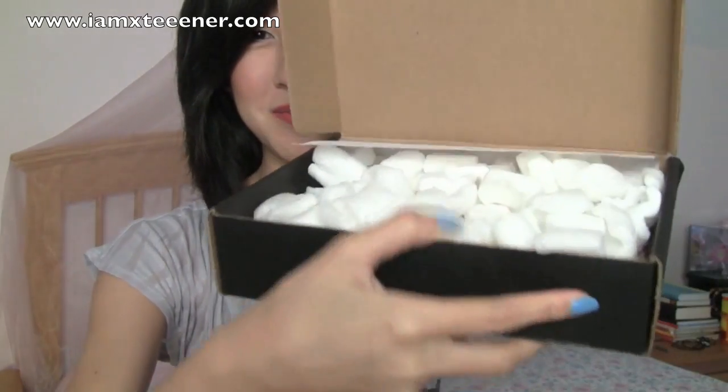I got one of these razor knife thingies, whatever you call them. Oh, that was easy. And it has popcorn in it — not actual popcorn, but you know, like the shipping popcorn.